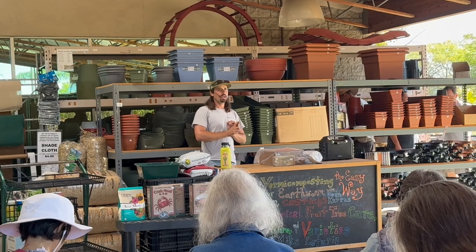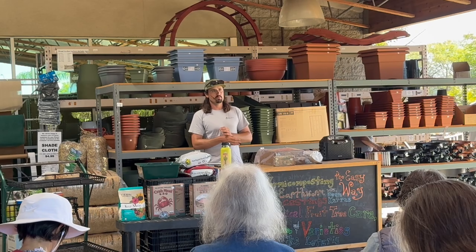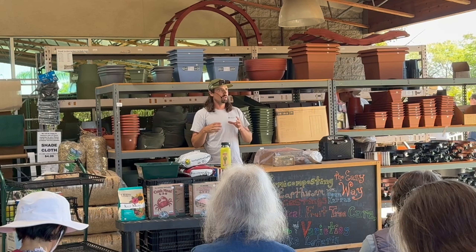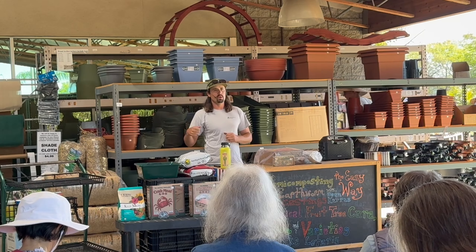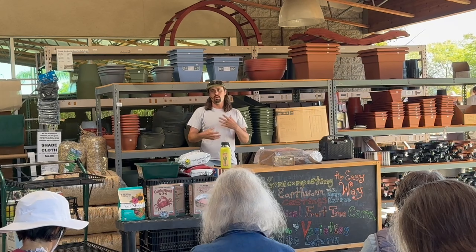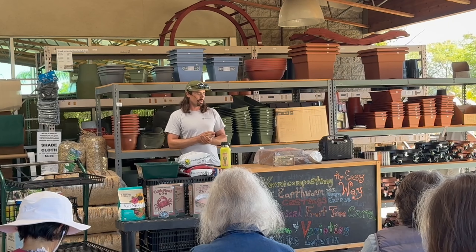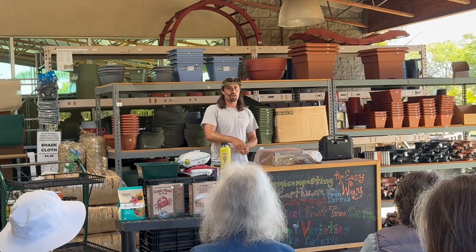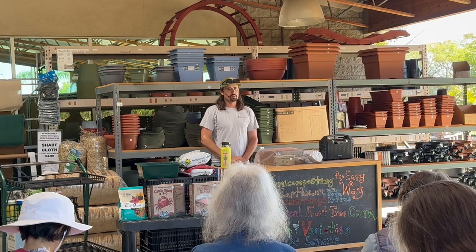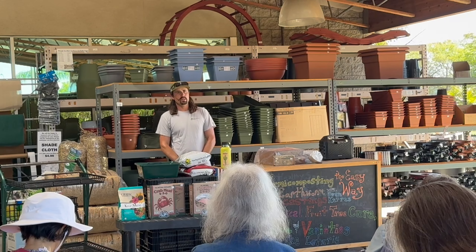What you do want to feed them are raw vegan food scraps — any kind of fruit or vegetable matter. The one exception to vegan is eggshells, which are great. Anything you feed them needs to be chopped on the smaller side. For eggshells, I crush them and keep a little plastic container on my kitchen counter, then feed that to the worms later. It'll break down faster if you're chopping things small — like chopping banana peels into smaller chunks before throwing them in the worm bin.